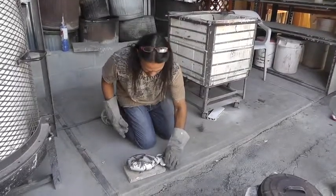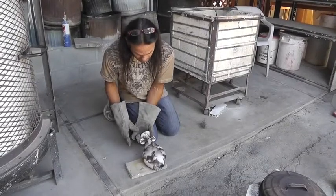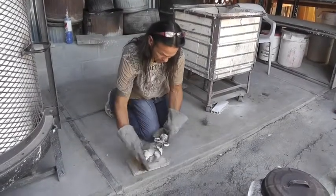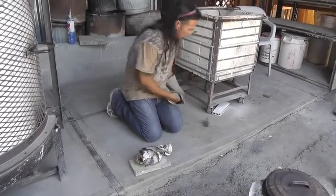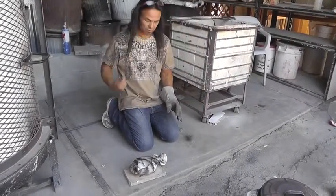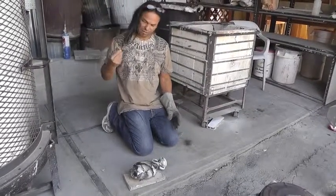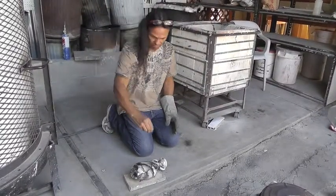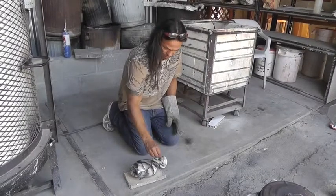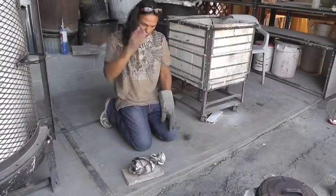I'm pretty much looking at exactly that size. That looks cool. This looks good. Now I'm using a little human hair — that's your signature here? It's smaller, finer.